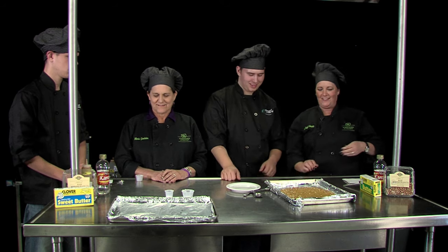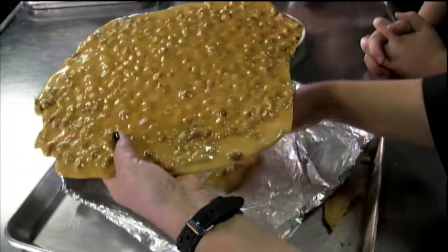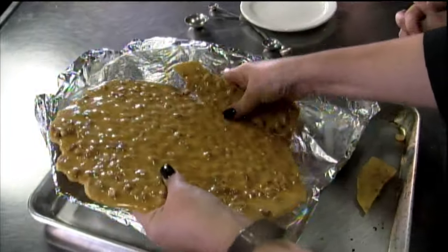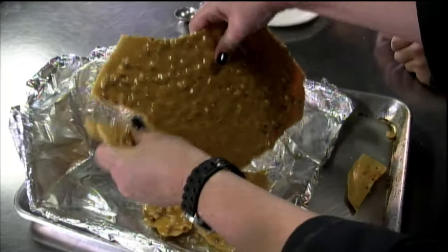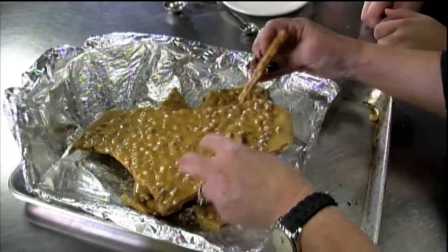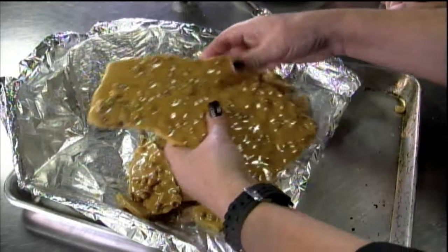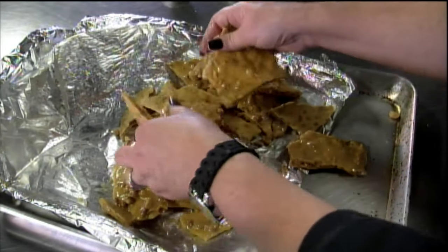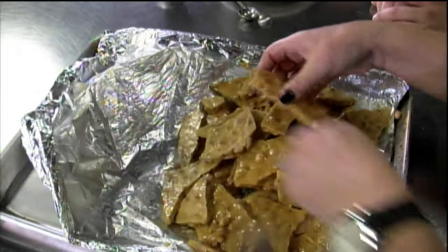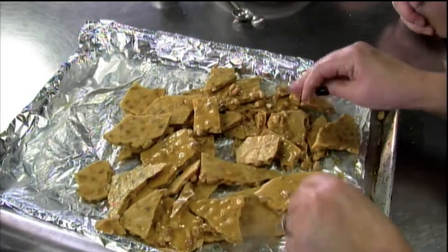Voilà! And right now, this is what happens — it gets nice and hard and it comes right off, and you would just break it into your pieces. And you can see the little honeycomb type of texture to it. Thank you, carbon dioxide! And now we're going to add our baking soda and see what kind of results we get.